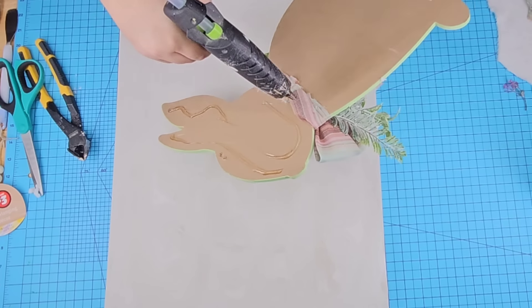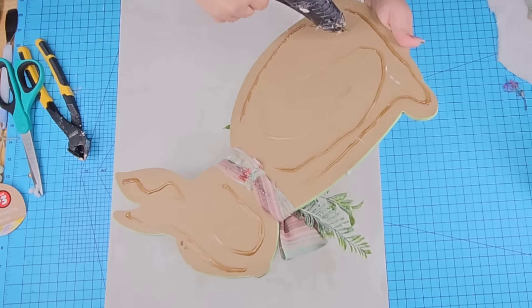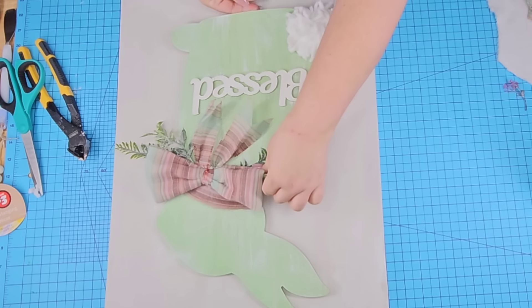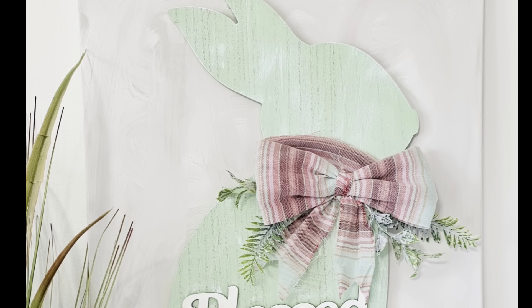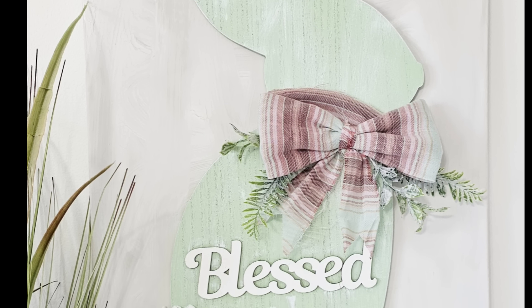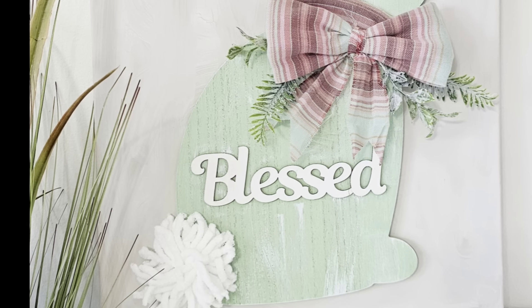Now it's time to put everything together. The canvas is nicely dry and the camera does not do it justice — the texture and the color is beautiful. I'm going to hot glue the bunny right in the center and it is all done. This one is gorgeous — I love the muted tones and neutral colors for Easter. What do you think? Let me know down in the comments.